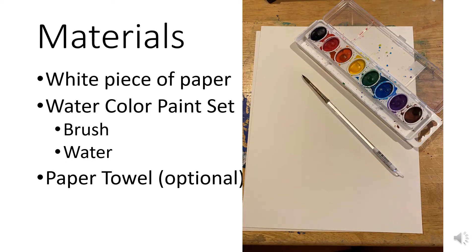For this project, you will need a white piece of paper, a watercolor paint set — don't forget the brush and the water — and you can use a paper towel for cleanup if you want to.